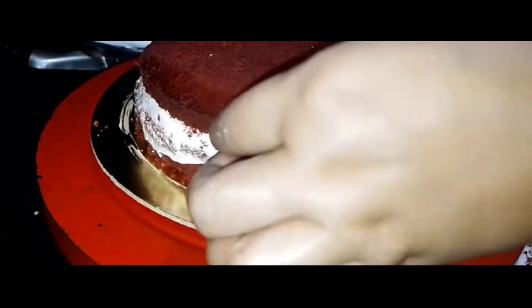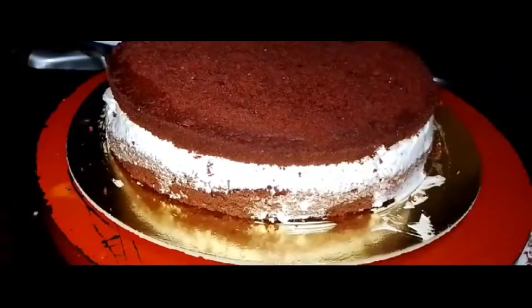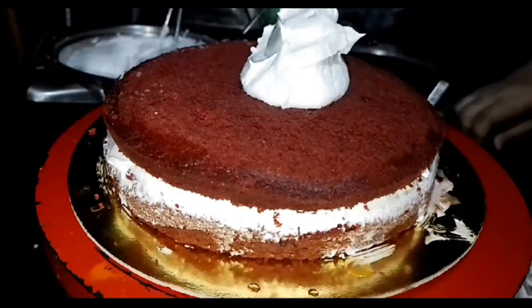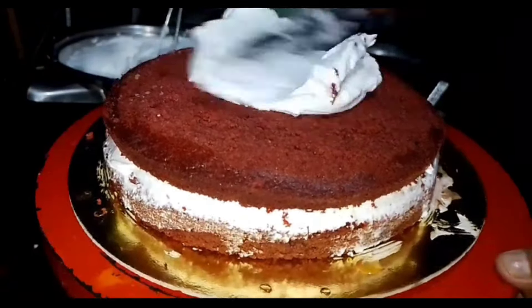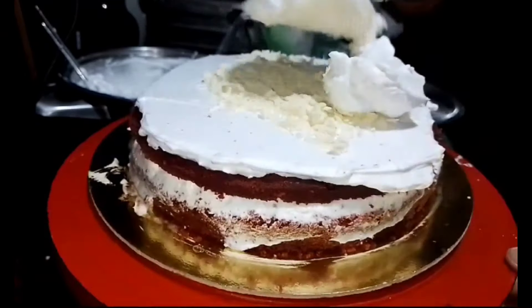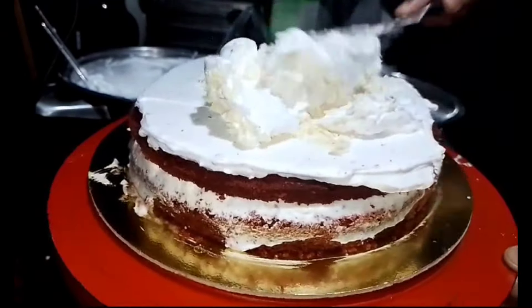If you want to use the cream, you can use the cream. In this option, you can see the color of the red velvet cream, which is the color of the red velvet cream. The color of the red velvet cream is the color of the red velvet cream. All the red velvet cream is green. Here you can see the color of the red velvet cream.